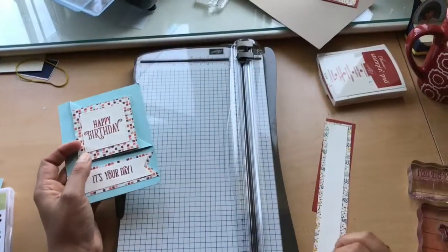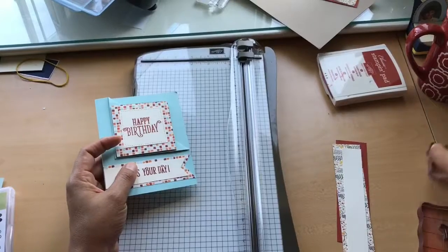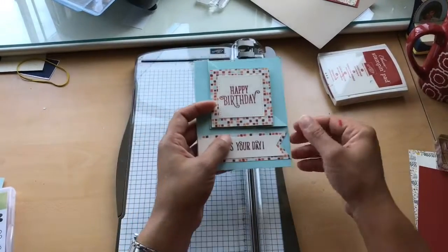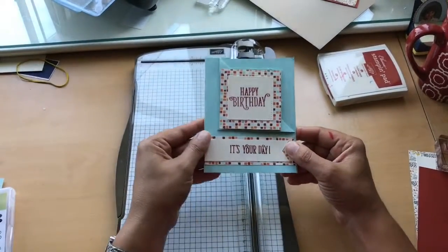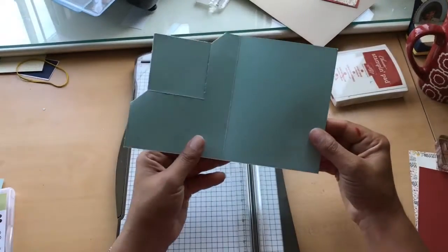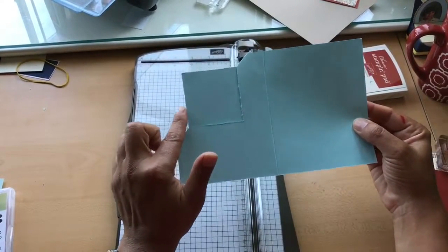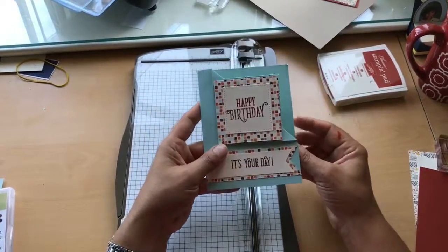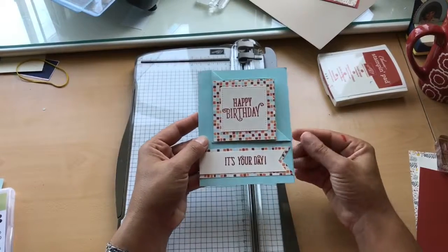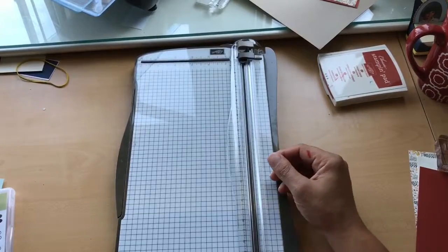Hey friends, welcome to another video tutorial. This is Fotini, you're visiting Fotini Stampin Spot. I have a really fun fold card today that is actually super easy to make. This is considered a corner flip-down card — a very easy example to follow. All we basically have to do is make two cuts on the front of our cardstock and it will flip down, then adhere our layers to it.